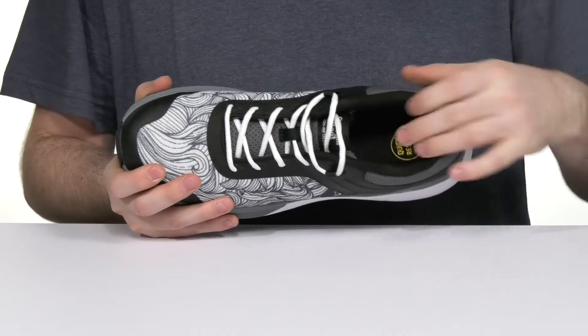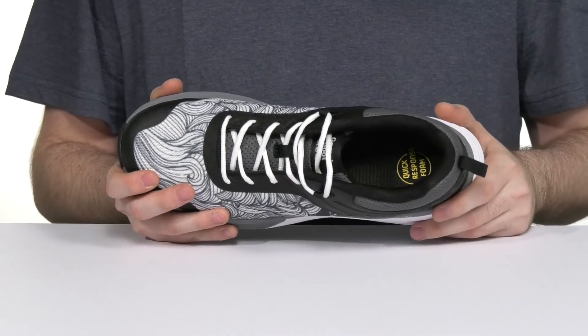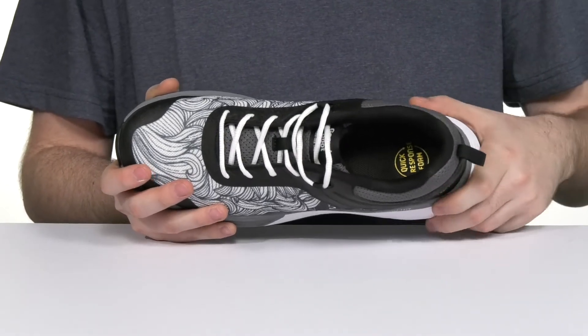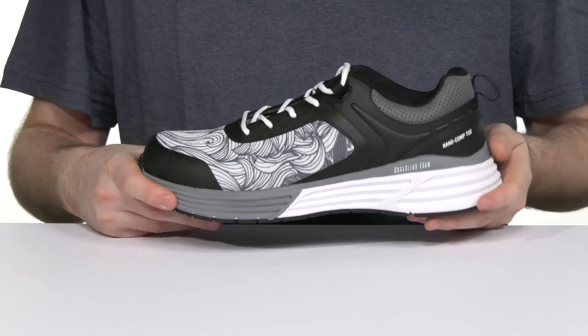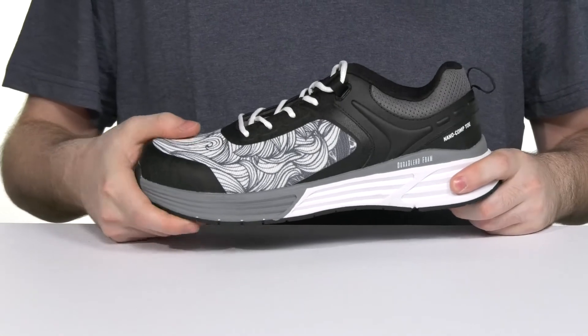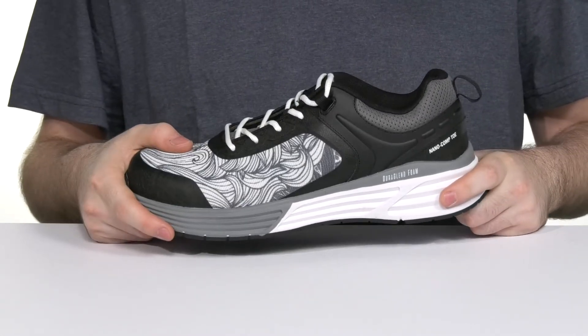The quick response foam footbed in the bottom offers excellent cushioning underfoot for long hours of wear, while the DuraBlend foam midsole has great shock absorption in the heel that's pretty dense, with a thinner and more flexible foam in the toe for better energy return.